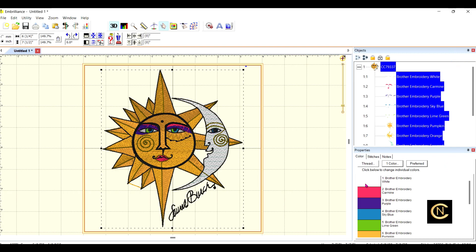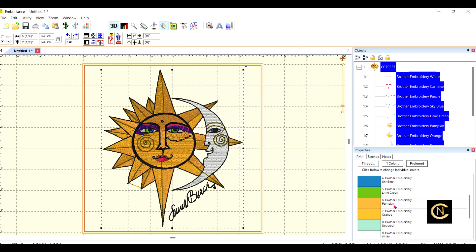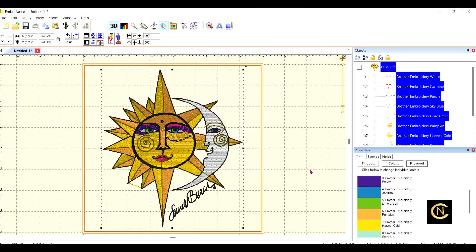The first color is white — I'm going to leave that. The second is carmine — leaving that. Purple, blue, lime green — leaving all of those. Then we get to pumpkin. I'll look at what pumpkin is — it's okay, but for the orange part I think I'll change it to harvest gold, because I like using gold metallic thread. See how that changed? So now instead of pumpkin and orange, I've got pumpkin and harvest gold because I love metallic thread.